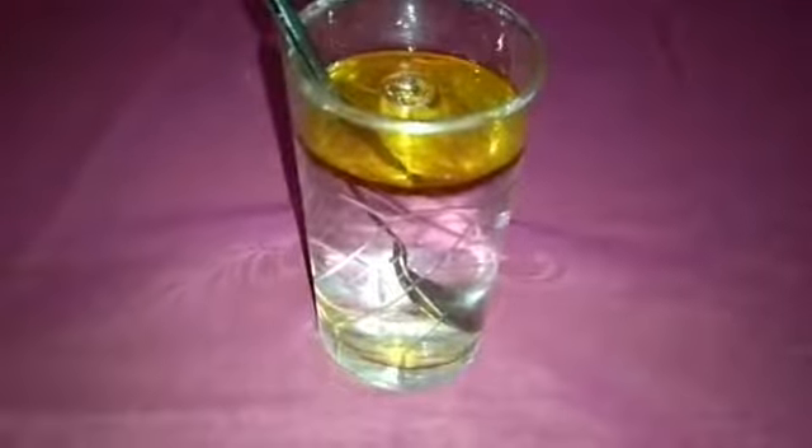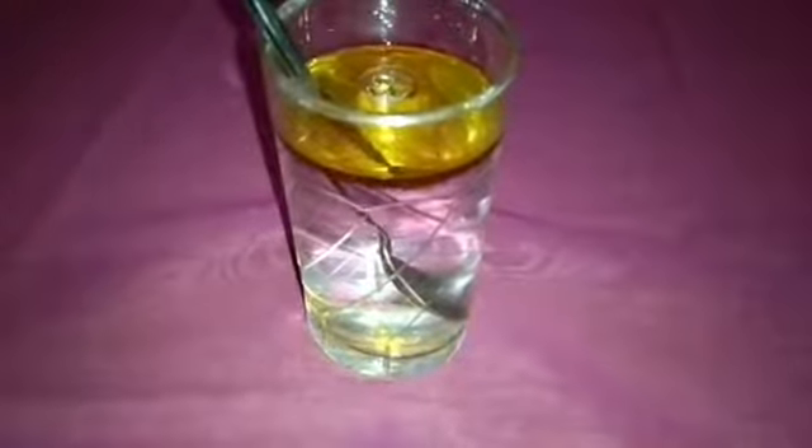So children, what did you observe? Yes, we observed that oil does not mix with the water immediately. It floats on the water.